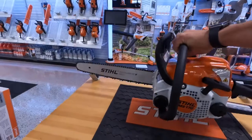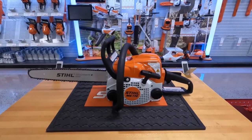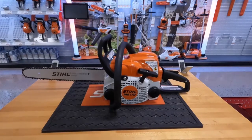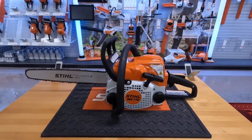Real nice chainsaw — great for small trim work, that minimal use where you may use it once a year and you're not getting into anything too big. Or if you're first starting out and you want to get a good feel for a chainsaw without being overwhelmed by a lot of power, this is a great saw for that.